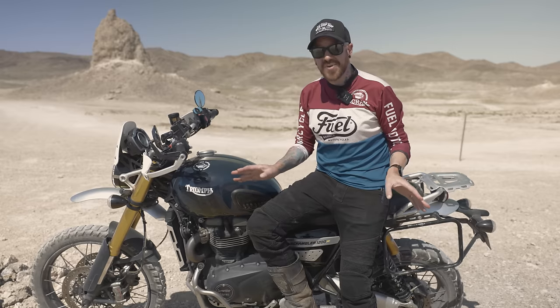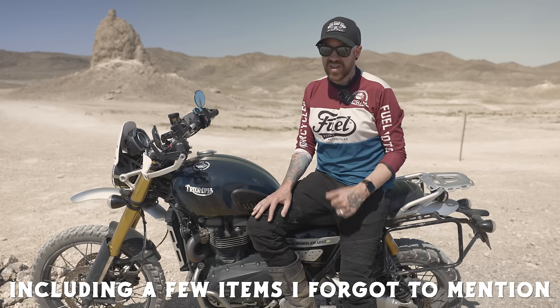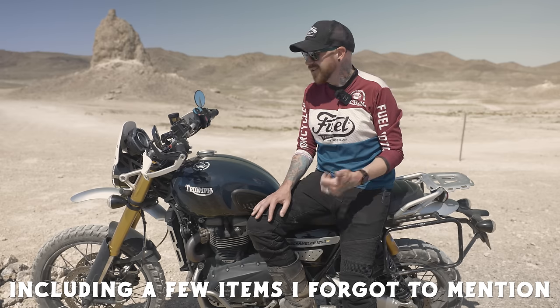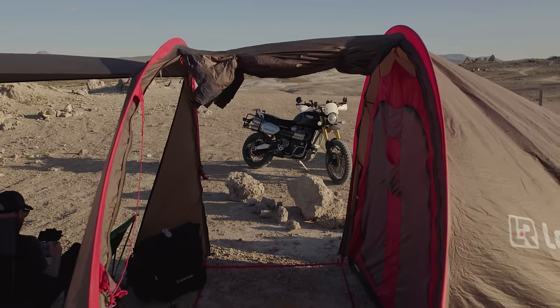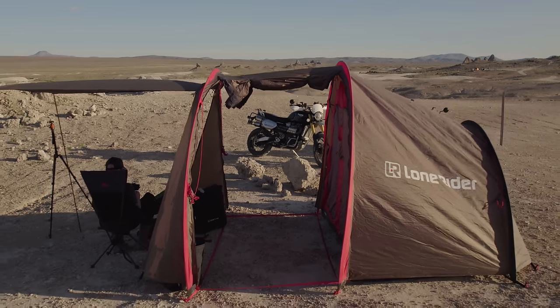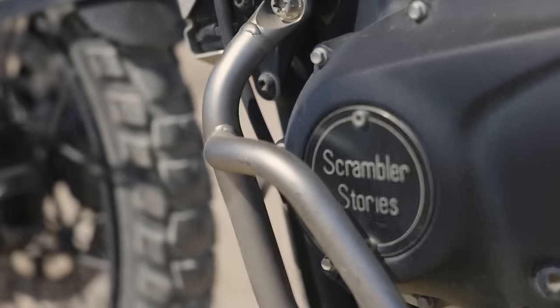Those are the mods I chose for my Scrambler 1200 XE. Let me know in the comments if you do things differently, and feel free to ask questions — I've put links in the description for everything, including the Lone Rider luggage. If you want to see a couple traveling on motorcycles — I'm on this one, Caitlin's on a Honda Rebel — check out our videos. If you're curious what Caitlin did to her Rebel to make it adventure-worthy, click on that video. Take care and scramble on!